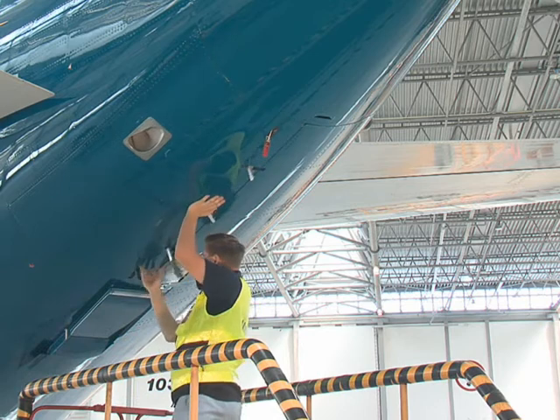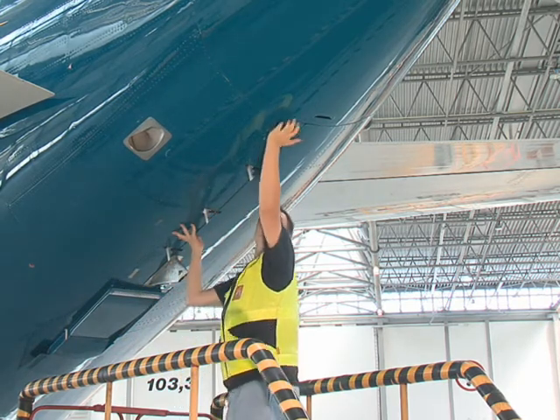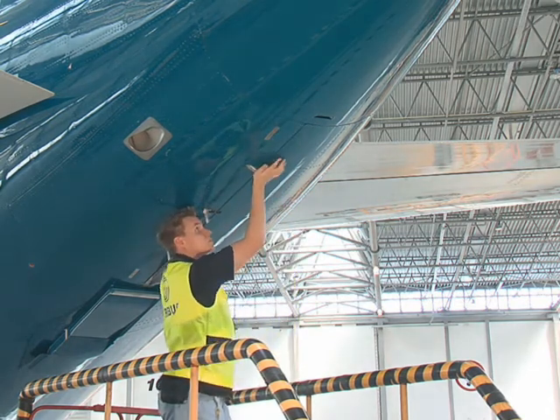Close the access door and lock it with the two shoot bolts. At the bottom of the doors, lock the three latches.